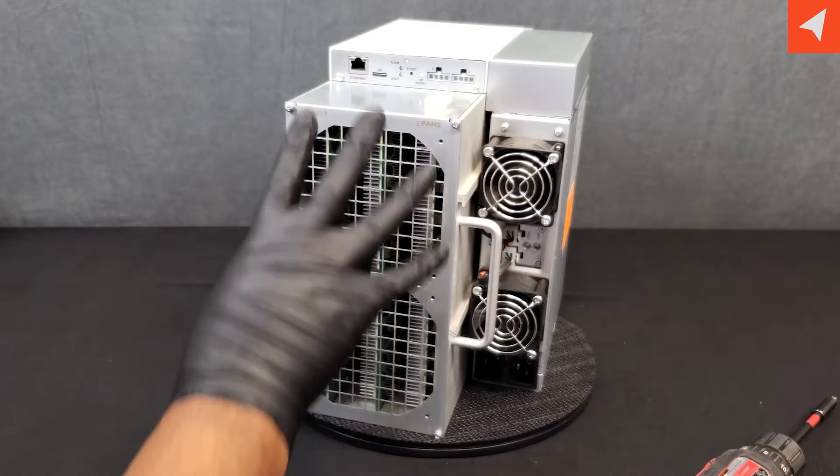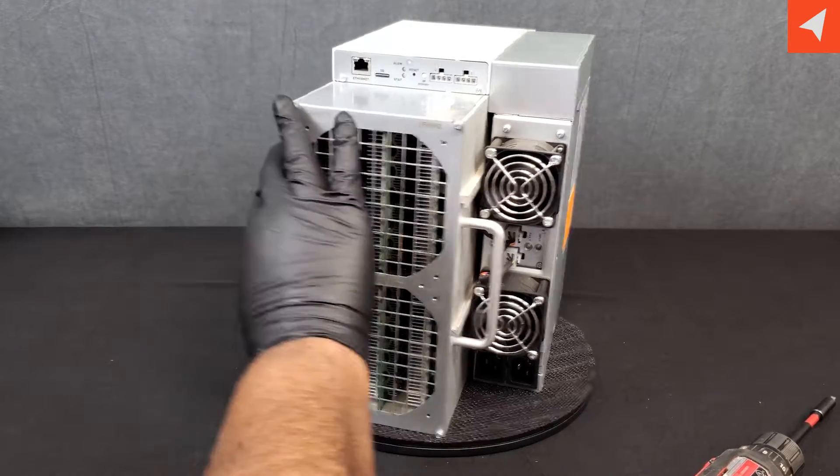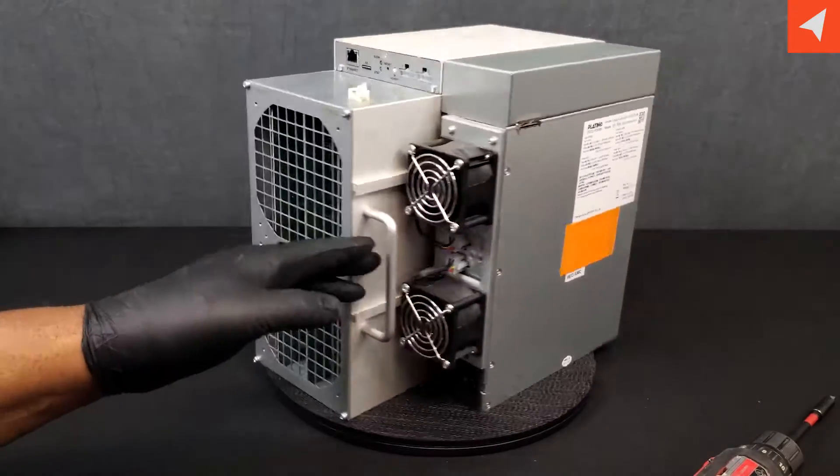The grills are not interchangeable. Fan 1 and 2 always have to be on this side. Fan 3 and 4 always on this side.